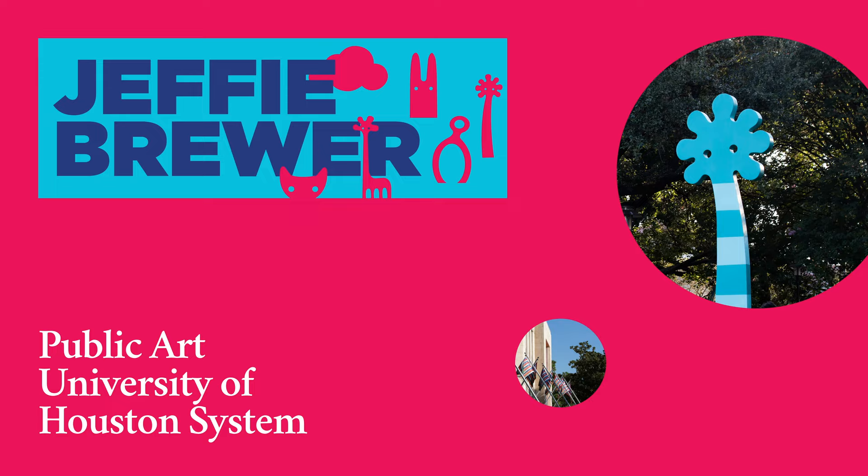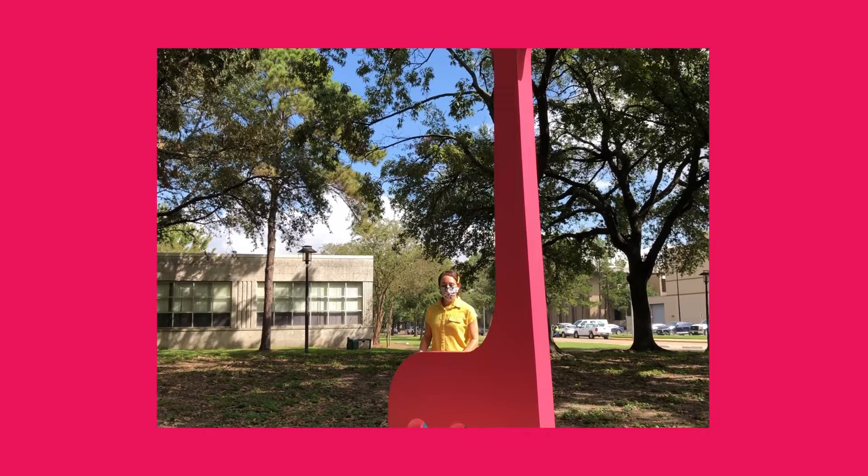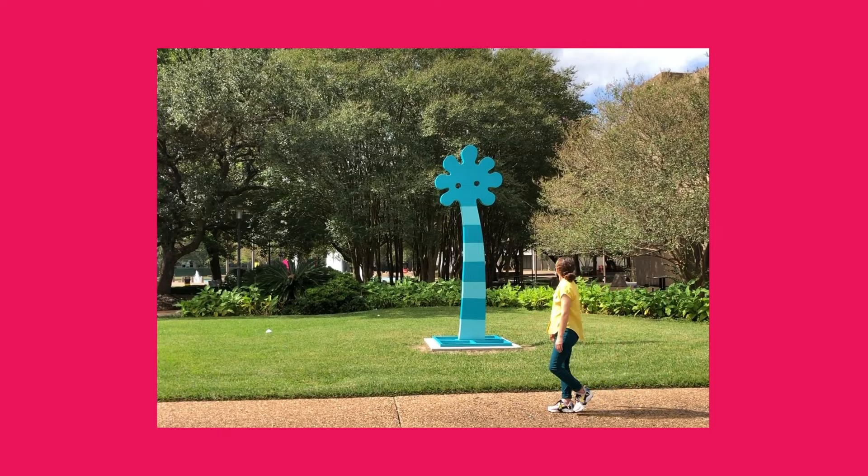Welcome to Color Field Public Art Studio Series, Session 1. Our Color Field inspiration today is Jeffrey Brewer and the concept of play. Jeffrey Brewer's large works often instill a sense of fun in a viewer. Creating unbridled delight can be a very difficult task for an artist, but Brewer does this with ease.